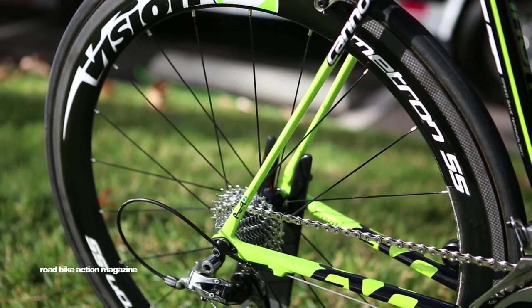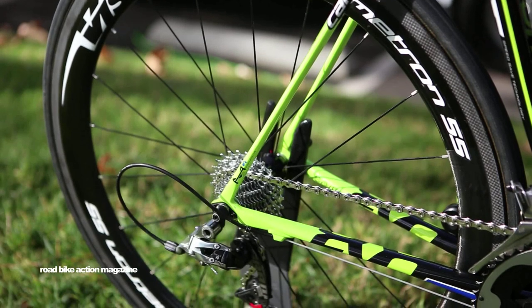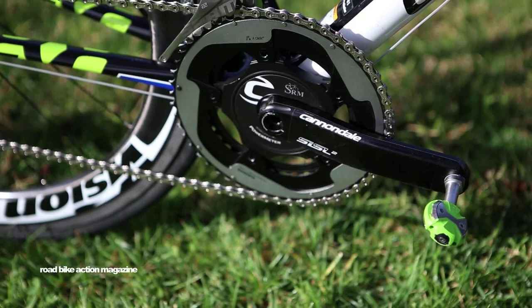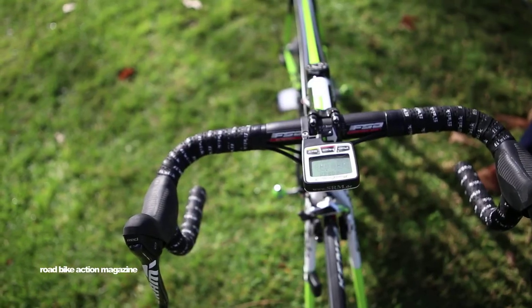As far as the crank set goes, we run the Cannondale Hologram SL SL2 crank set with an SRM power meter on all of the bikes.